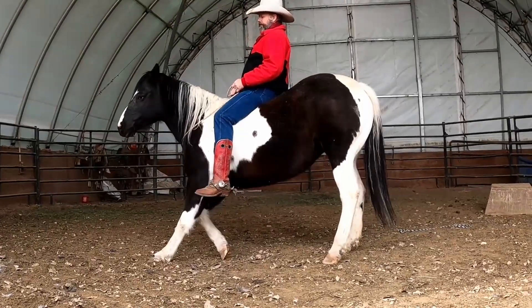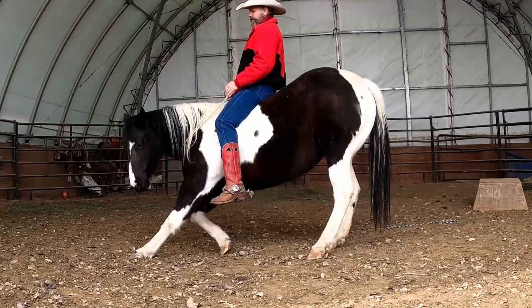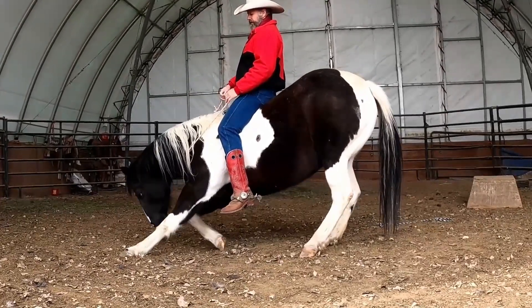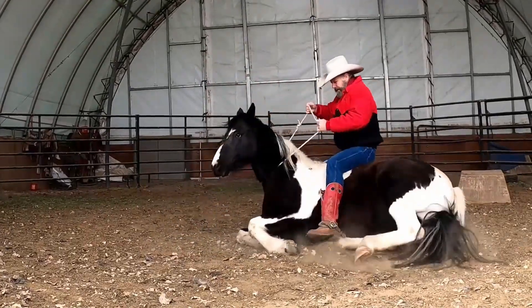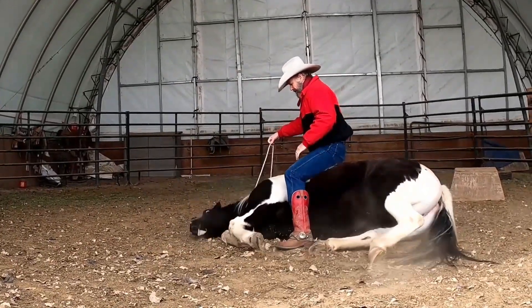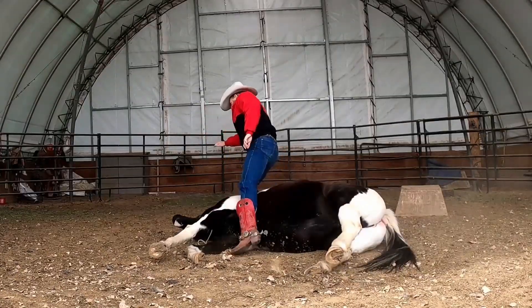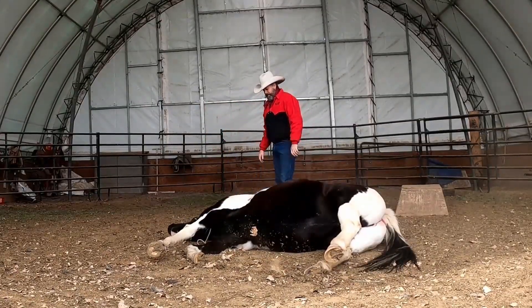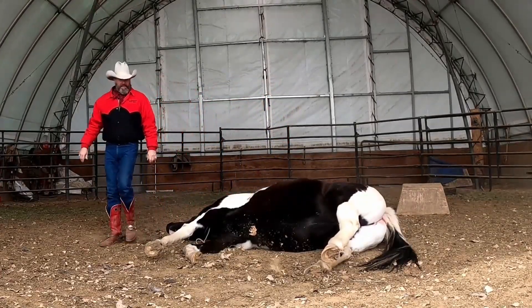One more time — she did it perfect twice already. Here we go. You're going to stay in the middle of the horse. Stay in the middle. There we go. Very nice. Very nice.